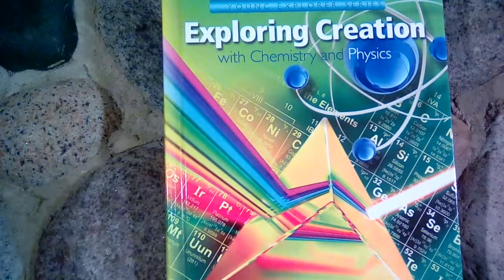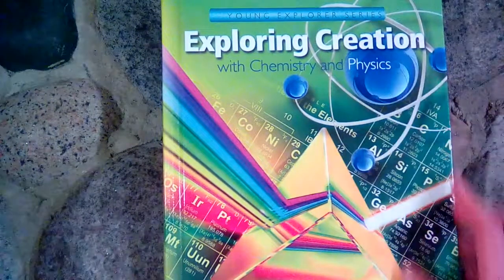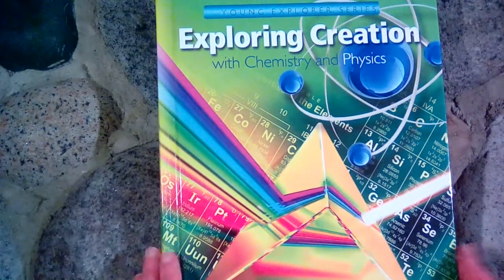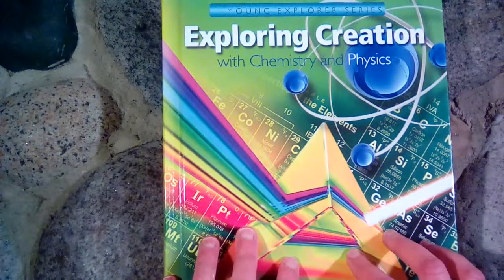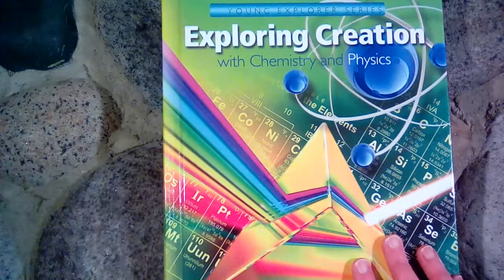Today I wanted to show you guys Exploring Creation with Chemistry and Physics. This is part of the Young Explorer series by Apologia. These books are intended for grades K through 6, so they work out great if you have more than one child or a large family and you want to do your science all together as a family. One of the first things I did when I purchased this book was also purchase the science kit that goes along with it.